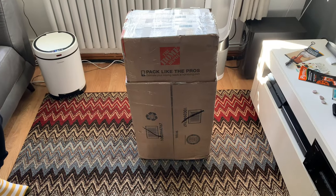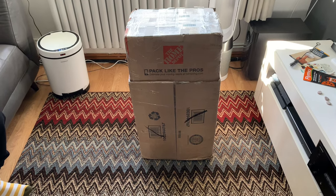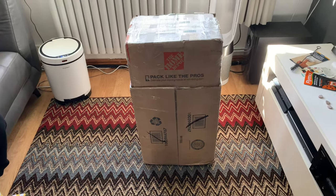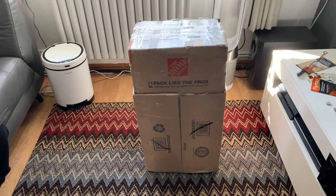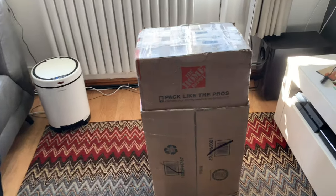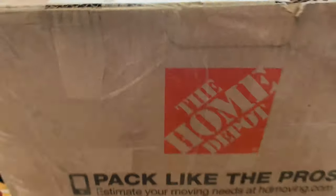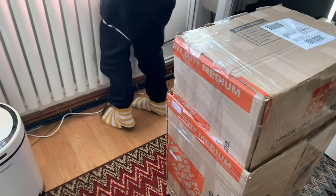Hello YouTube, this is Vacuum Aid 8. Today we've got a fairly special unboxing. We've got a bit of vacuum cleaner royalty in this one. In here is an imported model — as you can see the box says Home Depot, so obviously Home Depot is not available in the UK.